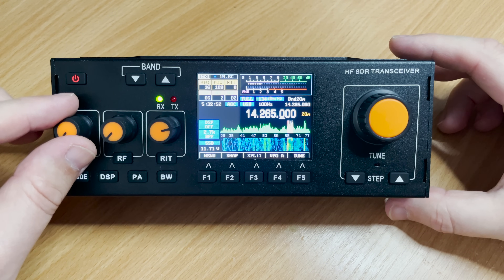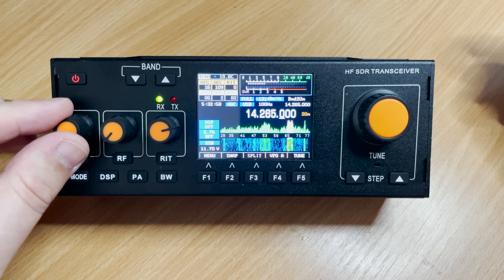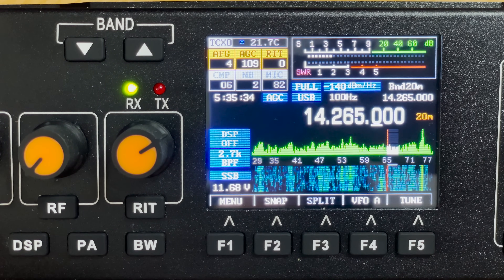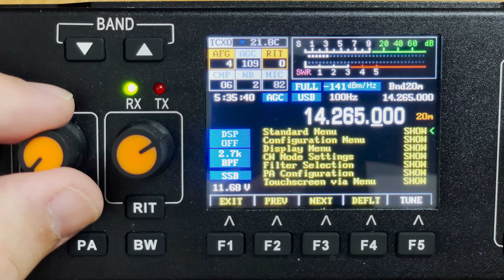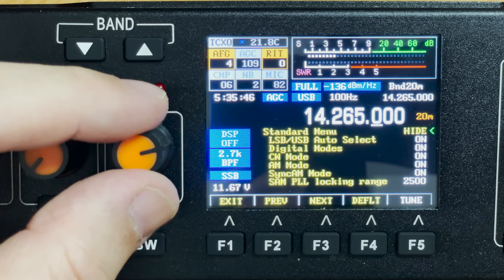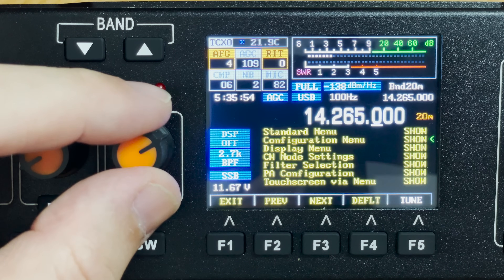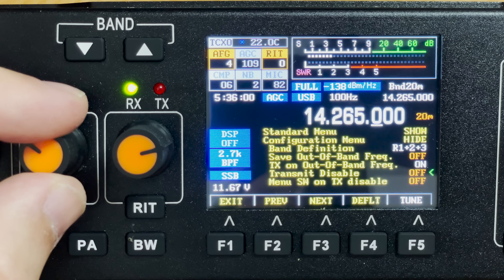Even though this radio has an extensive menu system, all of the features needed for everyday use are right in front of you. There are hundreds of menu settings, and the radio can be tweaked extremely finely. Some really useful features include SWR protection, where you can set a VSWR level at which the radio will not transmit, to protect its final RF stages. Other settings relate to audio routing when the radio is plugged into a computer — it acts as a USB sound card, meaning we can pipe audio to and from it via the computer, which is great for digital modes.